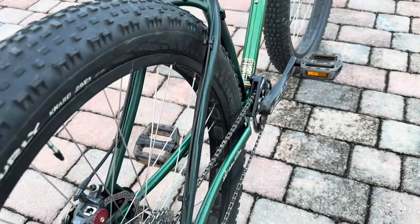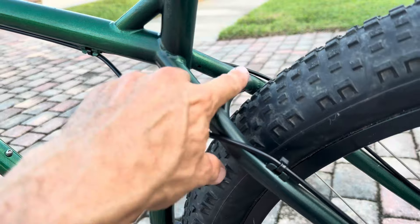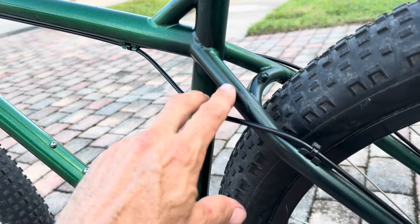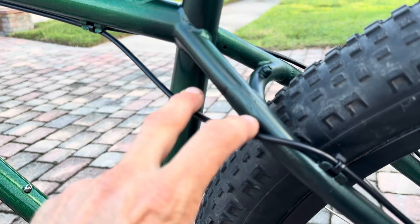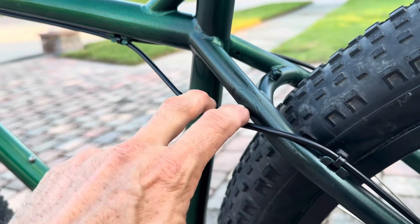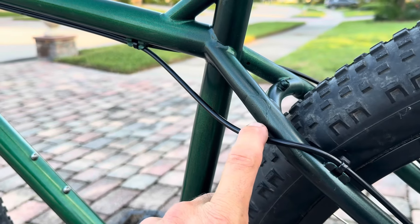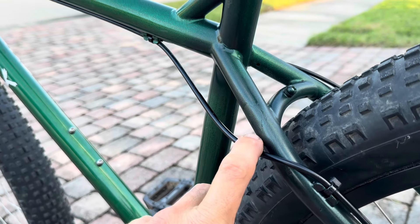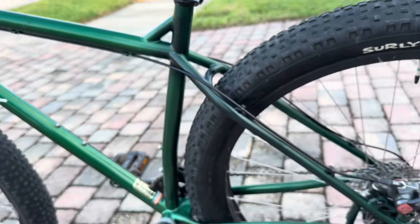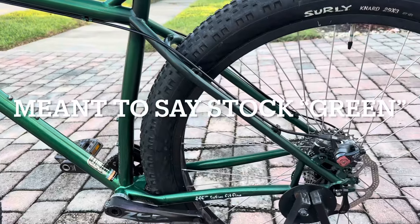It just kind of dented this section in right here, and then over on the other side on the top of the stay right here you can kind of see this little blemish spot. It's actually a very strong part of the stay because the arch is right here — so right where the arch meets the stay there was a small divot. I filled that with some steel bondo as well. These marks were not creased or wrinkled to the point where they weren't repairable. If that was the case I would not fix the bike — they were just dents that needed to be made to look a little bit nicer.